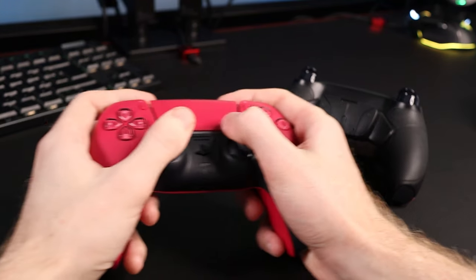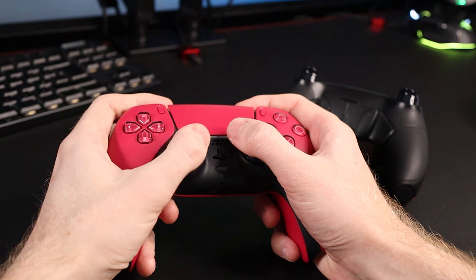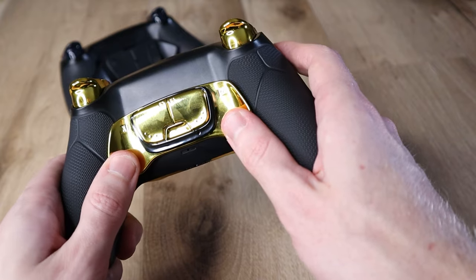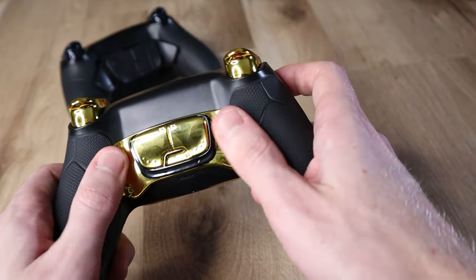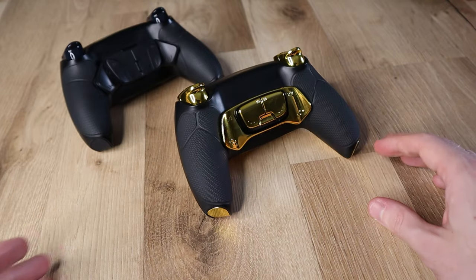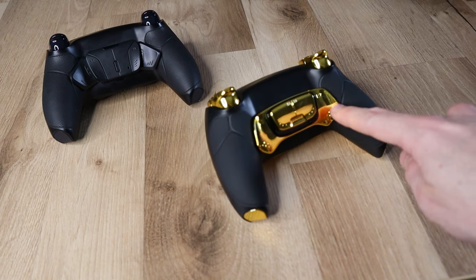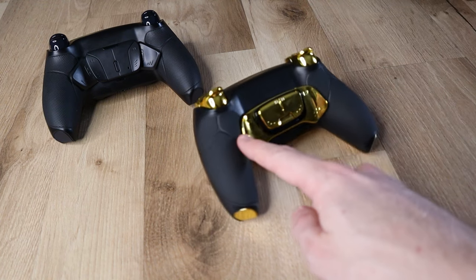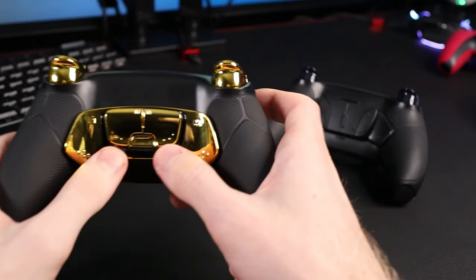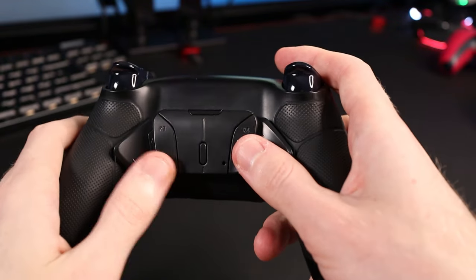Whilst the back buttons on the Battle Beaver look the worst, they're located in a position that makes them extremely easy and natural to press, and they're very consistent too — I actually really like them. The controller I found weakest in terms of comfort and ease of pressing the back paddles was the Hex Ultimate Premium. Whilst very similar to the Defy Pro Ultimate to the eye, the K1 and K2 buttons — the main paddles — were much easier and more consistent to press on the Defy controller. You have to give them quite a bit more force on the Hex model to activate. The K3 and K4 inner back buttons were more consistent to press on the Defy controller too.